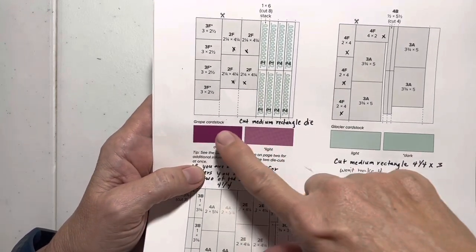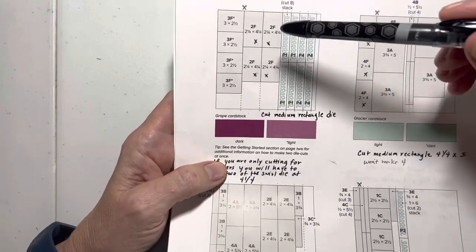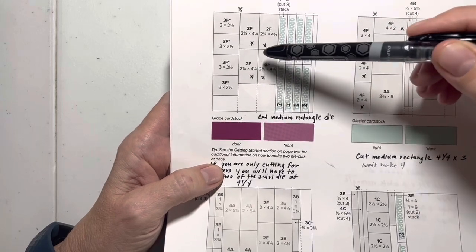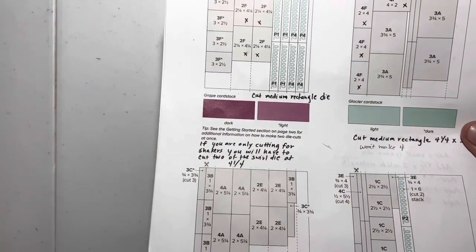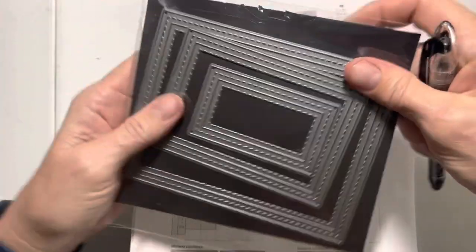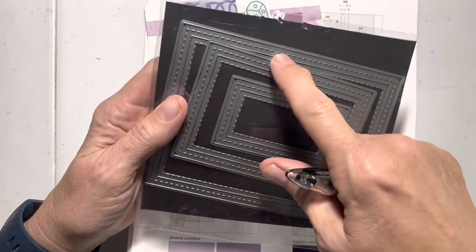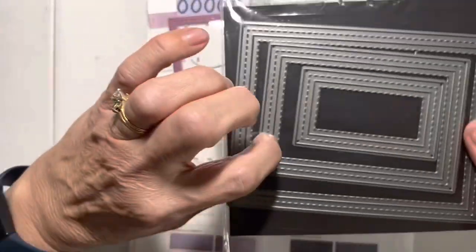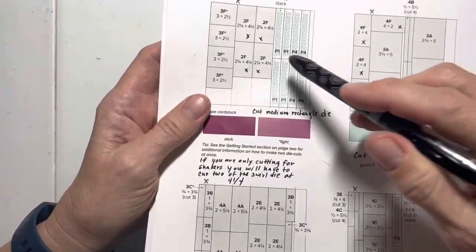On the grape cardstock, I noticed when I was playing with it that I was able to cut out everything I needed by eliminating the 2F piece — so you don't need to do the 2F at all. Instead, you're going to make the medium rectangle die. Let me show you — that would be this one. We're making this frame which comes from this set, no longer available for sale, but hopefully some of you have it. So use the medium die instead of the 2F pieces.